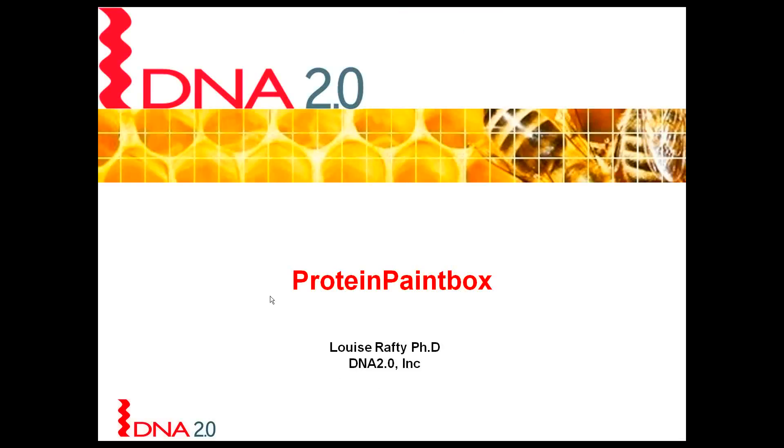Hello, my name is Louise Rafty and today I'm going to give you a very quick overview on our Protein Paint Box.